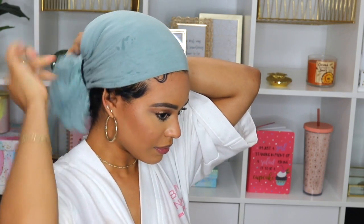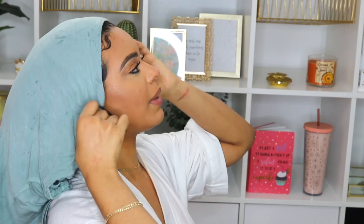I would totally recommend you guys try this method out. If you do, send me a picture or a video, let me know if it helped you, and comment below if you have wet plopped and how it has helped your curls. The next day, take off the bonnet, unravel it, put your hair back — ta-da! You can already start to see how the definition comes through. That concludes this video — I know it's super short but you guys asked me what wet plopping is and I had to answer it.